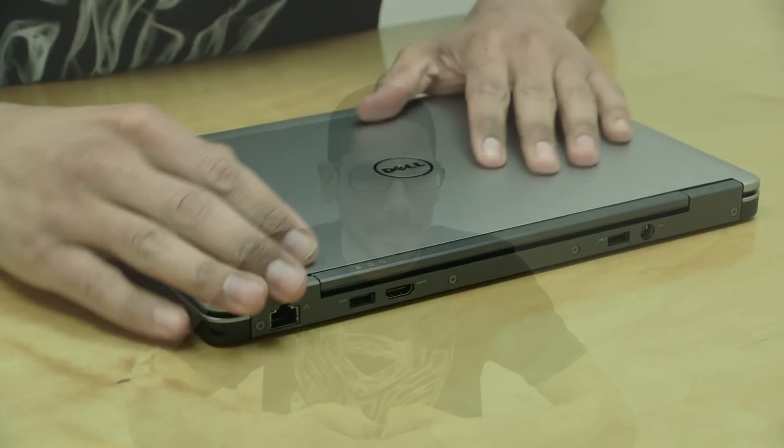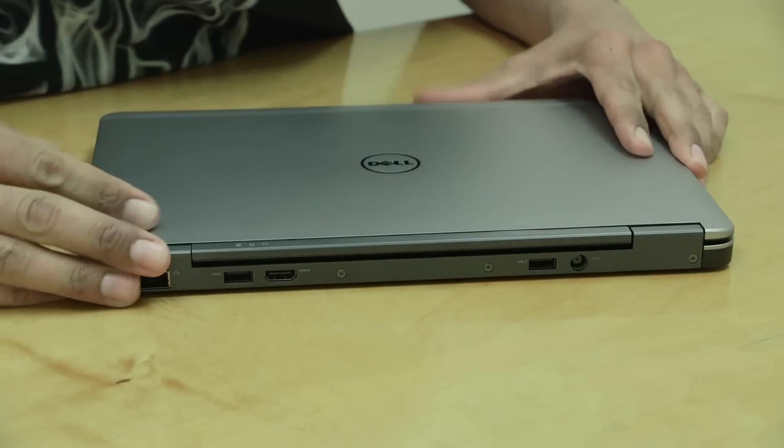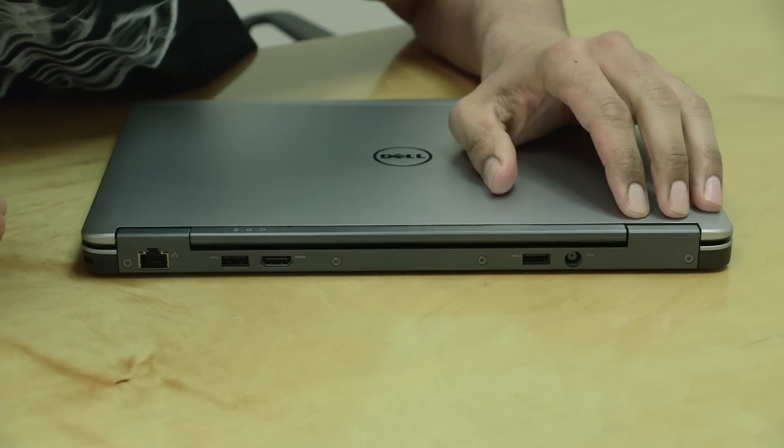Hey guys, welcome back. This is Bernard from BTNHD, and yes, hands-on on the Dell Latitude E7240. So let's get to it. Let's take a look at the back panel of the laptop.